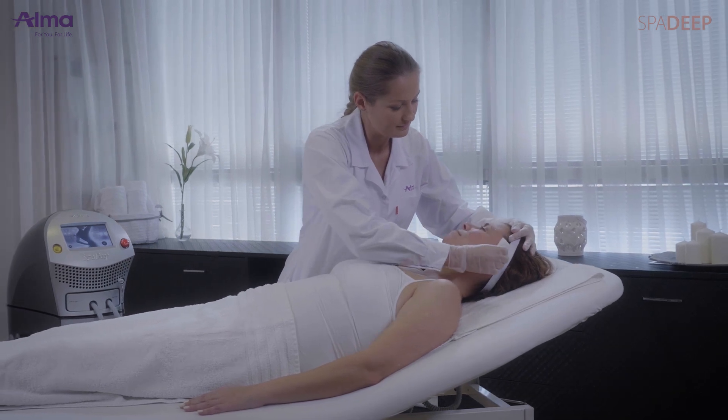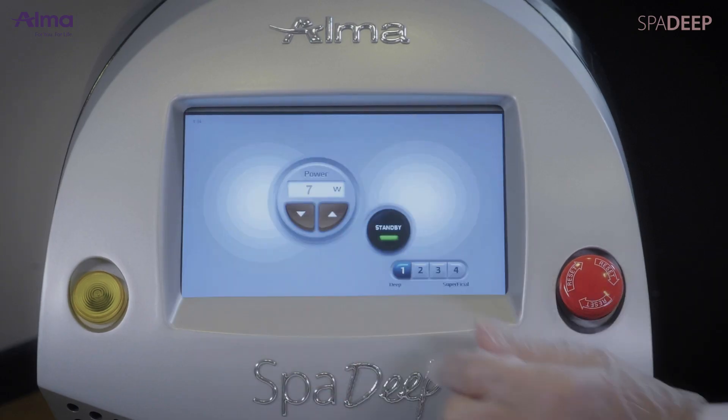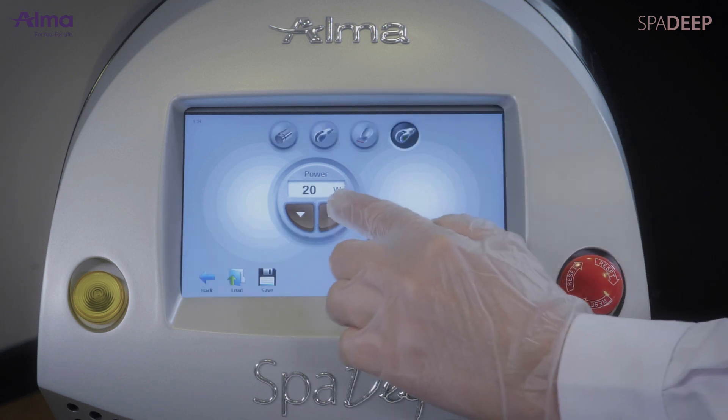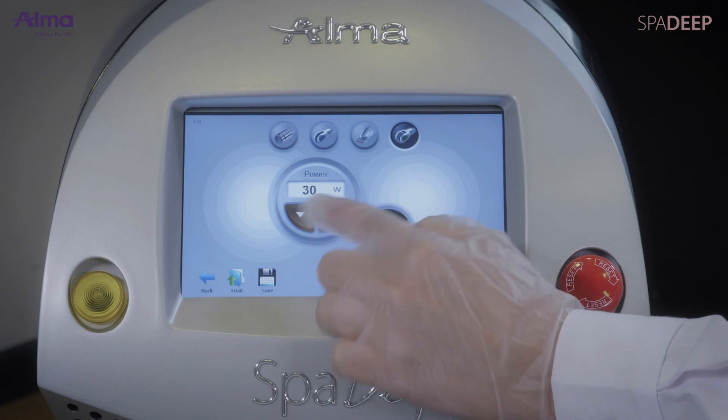Thoroughly clean the treatment area. After selecting the RFPixel applicator from the control panel, choose the parameters according to the lesion and area to be treated. Start treatment.